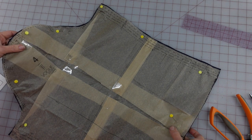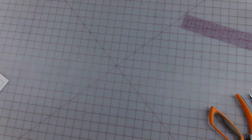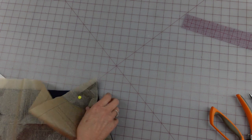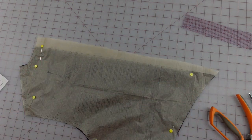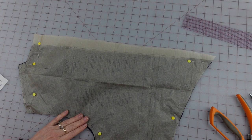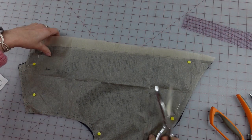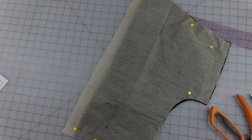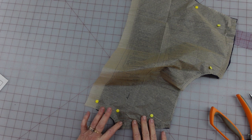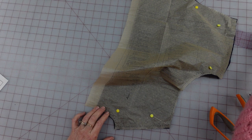I'm going to start with the back piece — it wants you to stay stitch the shoulders. Linen frays like crazy, so I am going to be serging all the way around this piece. I'll clip my notches here at the top. There is a triangle up here for shoulder placement, but I'm not going to mark that right now. If you're watching this, Gloria, I'm just throwing my pins back in here.